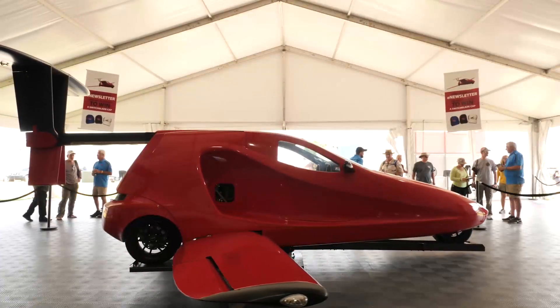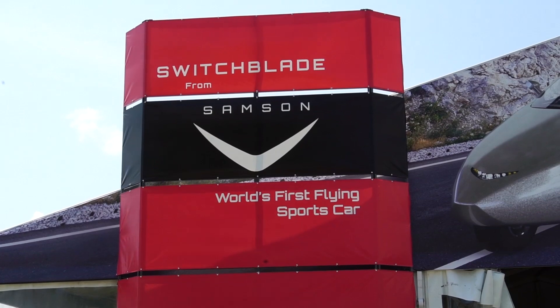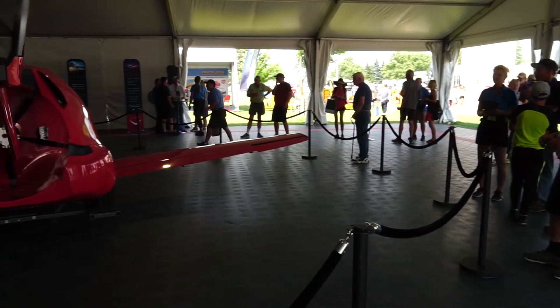At AvWeb, we've been following the Samson Switchblade here at AirVenture since it first appeared in mock-up form in 2009. They've usually had an impressive display, and this year is no exception. The company is aiming to produce a flying car kit, and here's the latest.